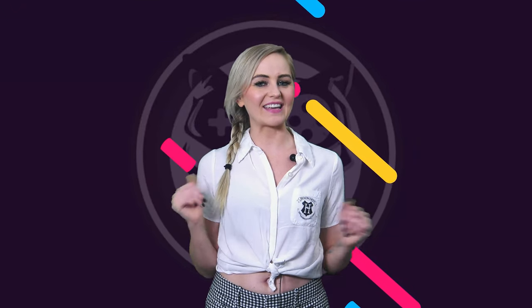Hey guys! Zealand here with your weekly dose of gaming news from MegaCat Studios!